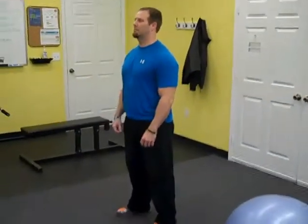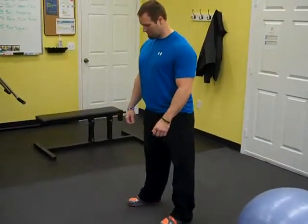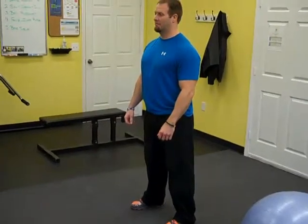1 round down. Crank it in 5, 4, 3, 2, 1 — Go!